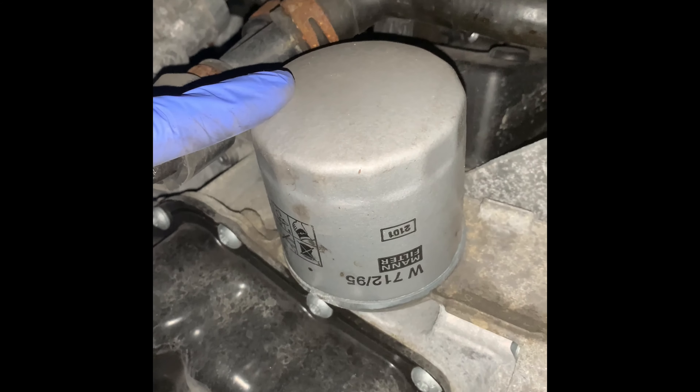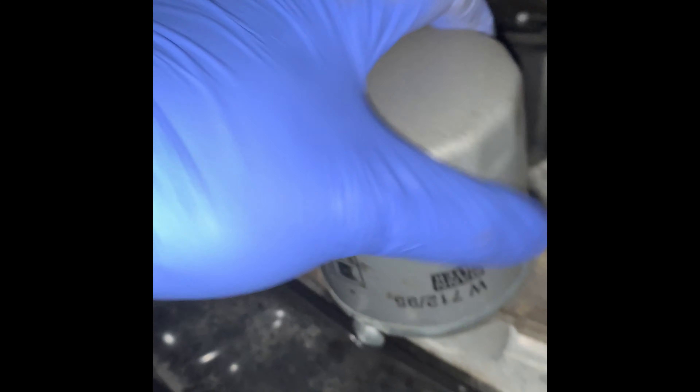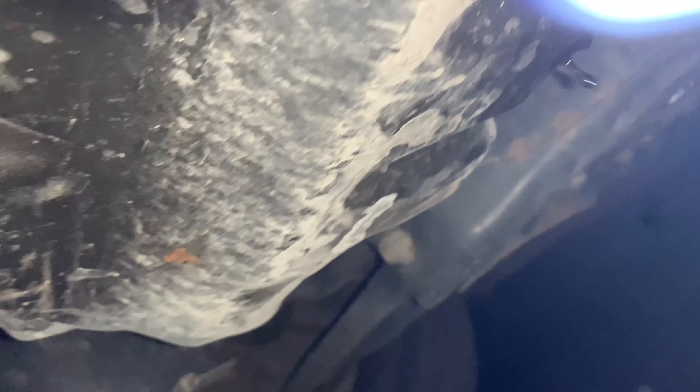Just like the 1.2, the oil filter is located right here and the sump plug is located in exactly the same place — it's right here. You've got to use a 19mm to take that off. I've just cracked the nut open with a 19mm.